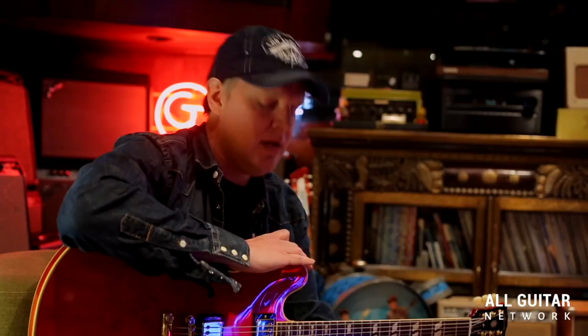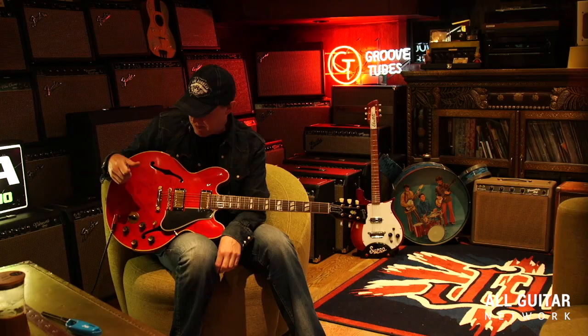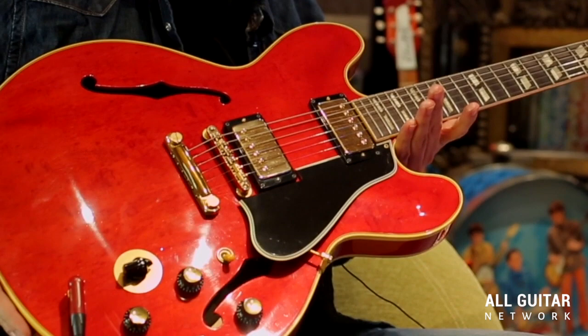The lead pickup, some 16th notes, and a red ES-345 — we can only be talking about one person: that's Freddie King.